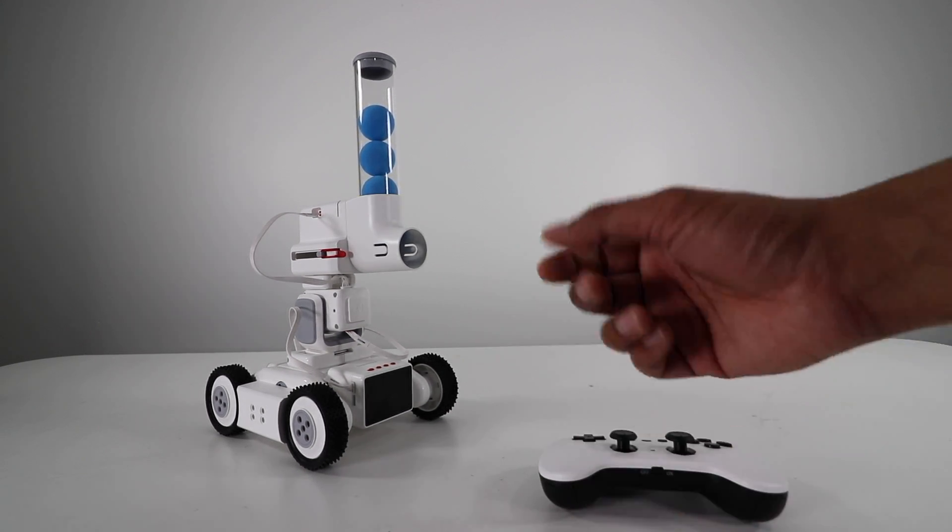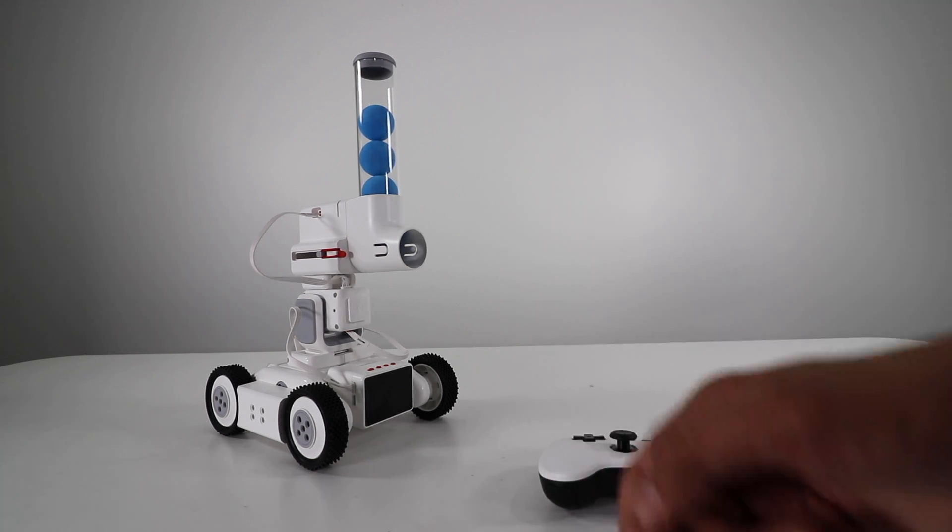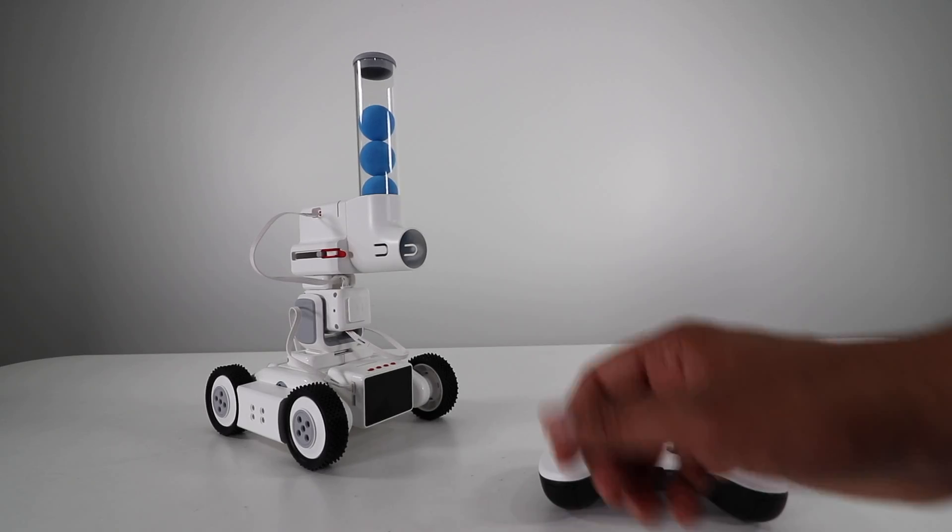With that being said, I hope you guys enjoyed this video. If you have any questions about the MakeBlock MotionBlock, feel free to comment down below. Otherwise, thank you again for watching — see you guys next time. Take care now, bye-bye.